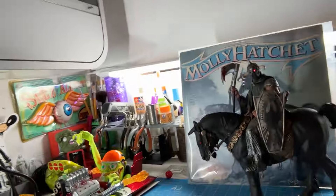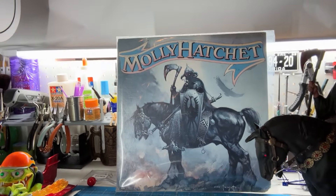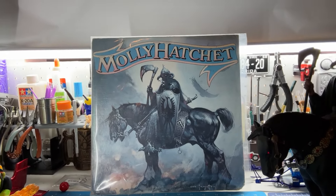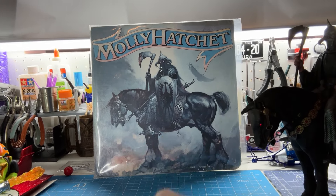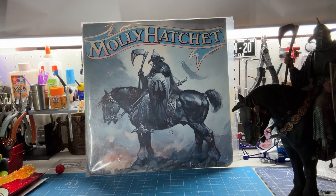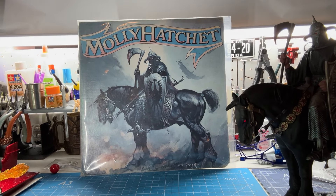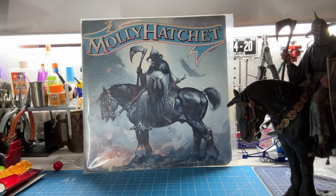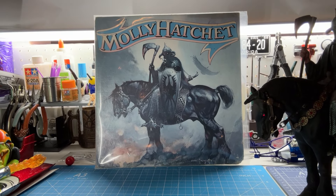Actually, one of my very favorites. Based on some artwork from one of my favorite artists from back in the day, Frank Frazetta. Him and another fellow named Boris, they did a lot of this type of fantasy artwork back in the 60s, 70s, and probably into the 80s. And of course, Molly Hatchett used, I think on four different albums, they featured Frank's work.